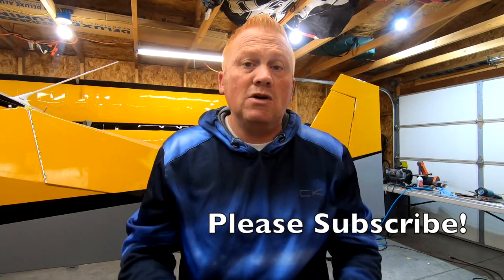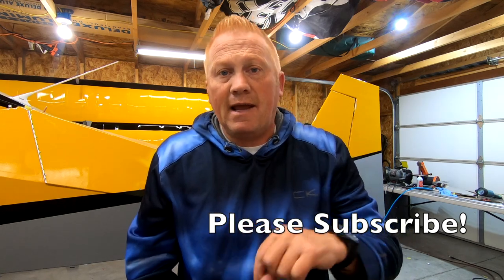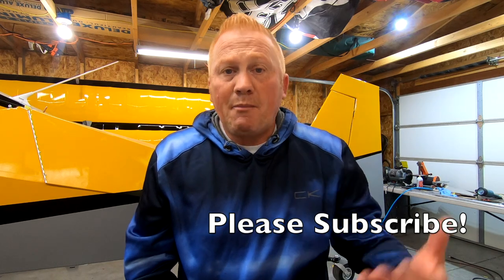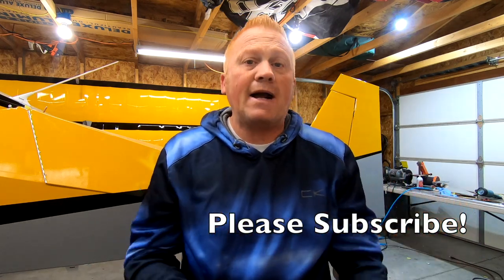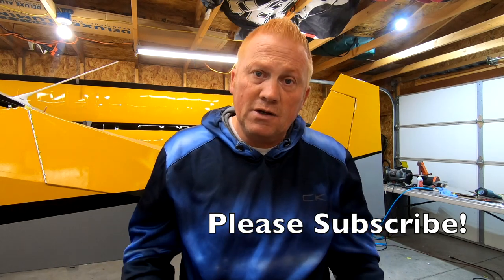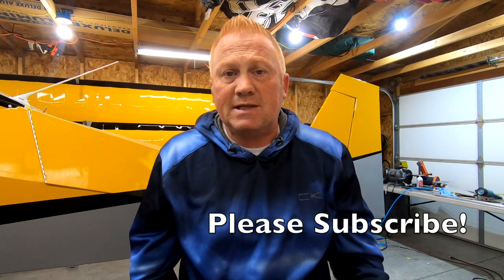Before we get started, would you do me a huge favor? Would you subscribe, hit the like button, and hit the bell notification? I'm really trying to grow my channel and would love your help. You've probably noticed I do some aviation stuff, and then what I do actually for a full-time job here in Utah — I have a weekly outdoor hunting and fishing show. It's called Hooked on Utah, and I do post some of those episodes randomly for people to see.